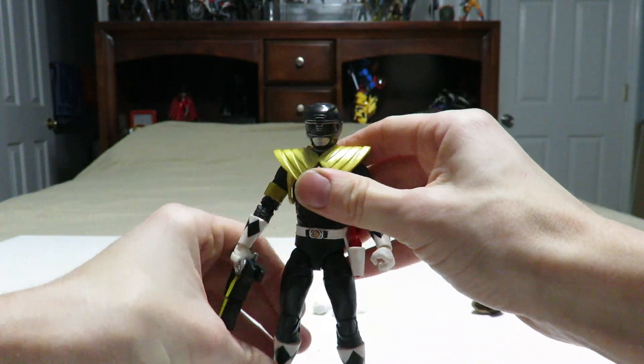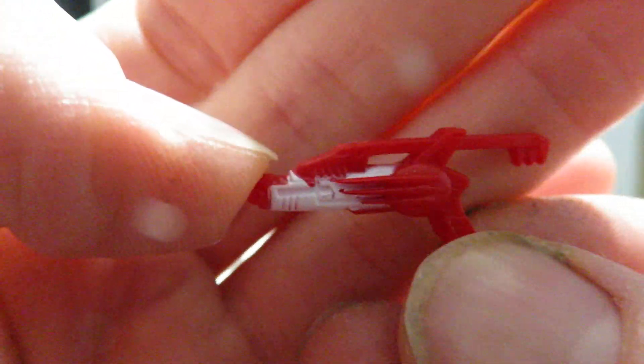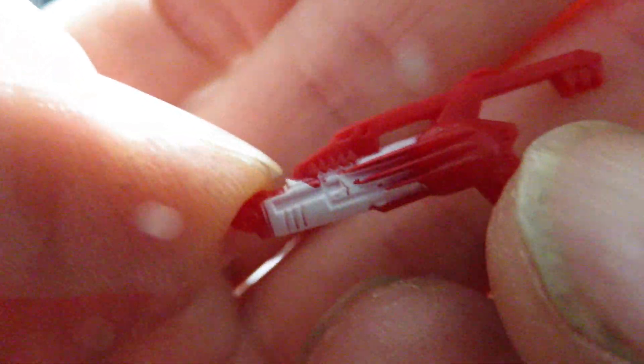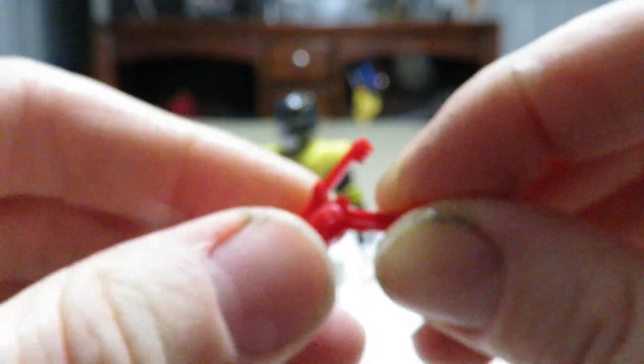Let's go ahead and take a look at the accessories the figure comes with, starting with the blade blaster, which does have a pretty clean paint job — there's no sloppiness, doesn't seem like much bleeding here. One thing I have noticed is that this is very stiff plastic, probably a change in the quality they're using here. I do fear that this could snap if not careful — it's that bad.